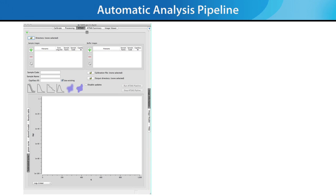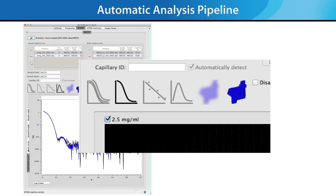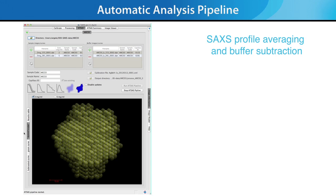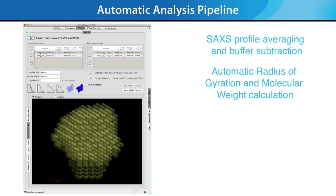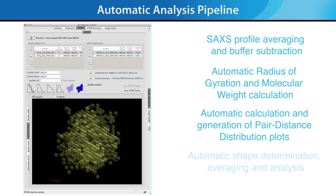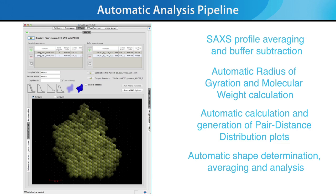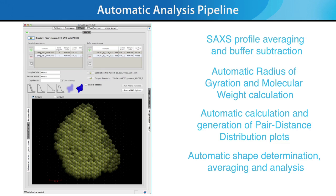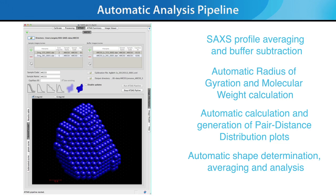The most important new feature for the BioSAX 1000 Auto is the Automatic Analysis Pipeline, built upon the industry-standard ATSAS SAXS analysis package. The Automatic Analysis Pipeline performs SAXS profile averaging and buffer subtraction, automatic radius of gyration and molecular weight calculation, automatic calculation and generation of pair distance distribution plots, and automatic shape determination averaging and analysis. The end result is a summary of results for several concentrations of your protein solution, which makes publication of your SAXS results much easier. This Automatic Analysis Pipeline is the result of a collaboration between Rigaku scientists and Dmitri Svergun and his team at the European Molecular Biology Laboratory, EMBL in Hamburg, Germany.